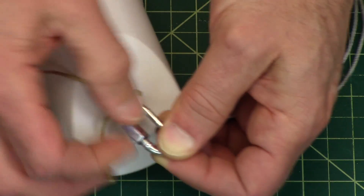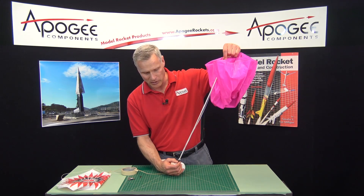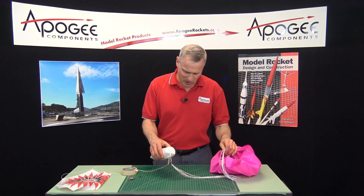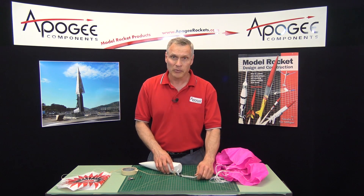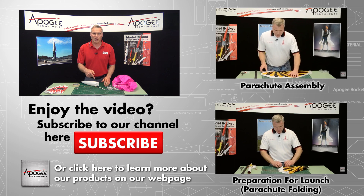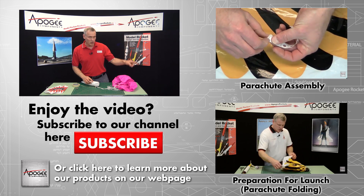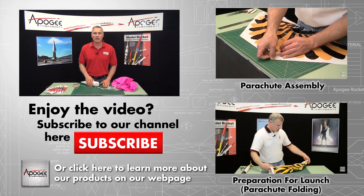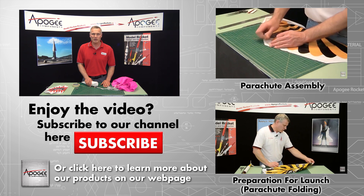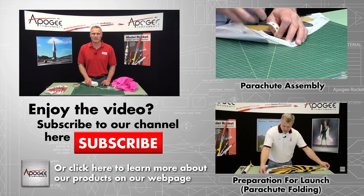So now I've got two parachutes here, but you get the idea. What the swivel will do is spin before the lines will spin, and that will keep your lines from tangling. This video has been about attaching parachutes and keeping the lines from tangling. If you like this video, go ahead and subscribe and also leave a comment — we love hearing from you. Over to the right we have more related videos. Again, my name is Tim Van Milligan from Apogee Components. Our website is www.apogeerockets.com. May the winds be light, may the skies be blue, and may all your rockets fly straight and true.